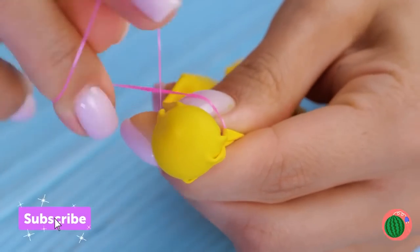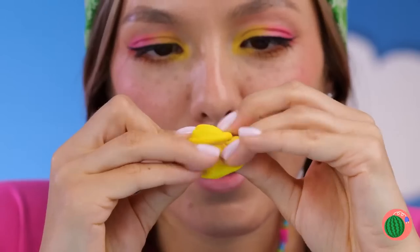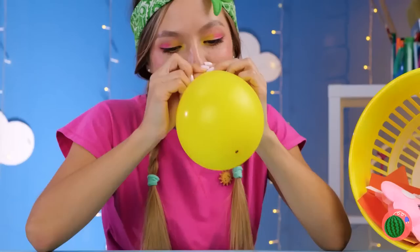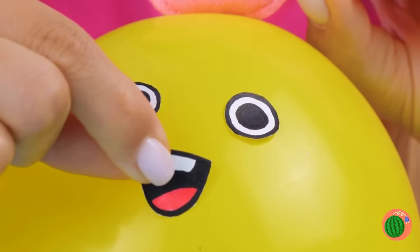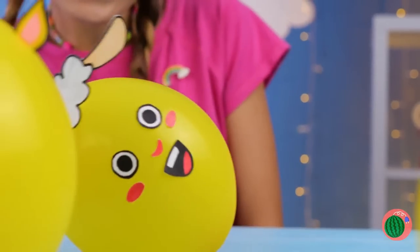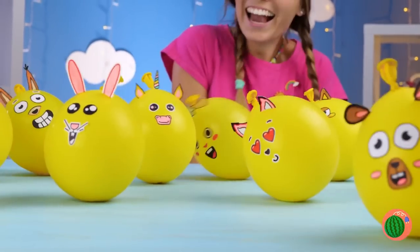Make sure it's safely tucked inside. Now blow it up — and this is important — tie it up too. It's got the wobble. Let's customize it. It's a lamb. And the gang's all here. Come on, you guys, it's time to boogie down.